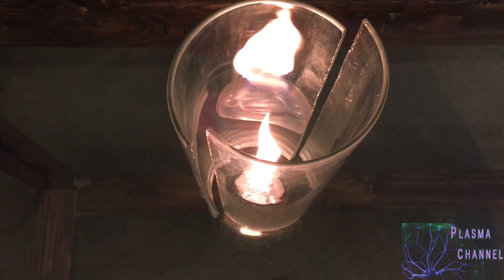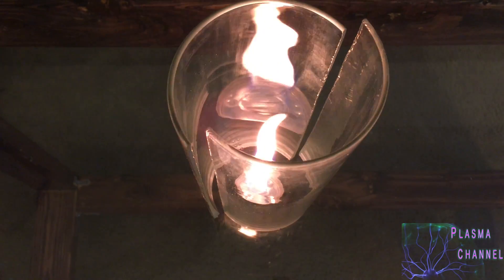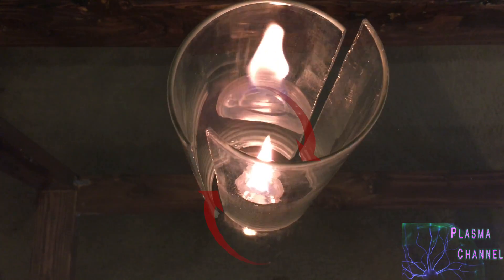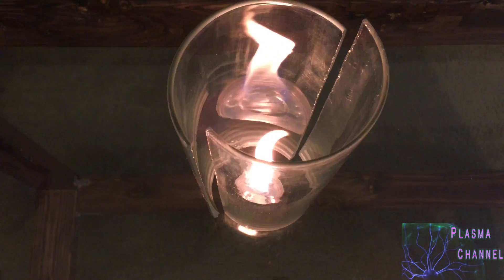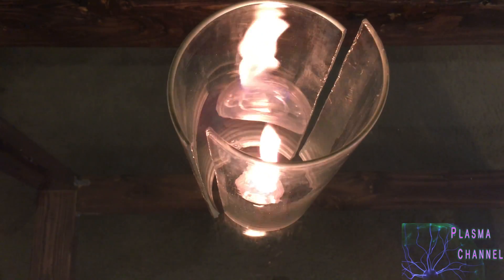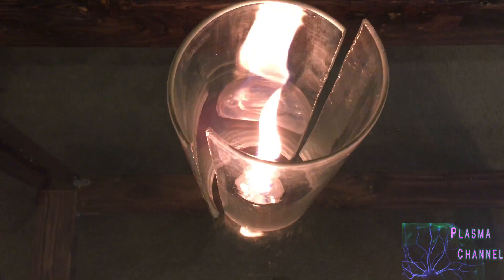How about an overhead view? This offset causes the airflow to come in at angles to the flame — that's important. The air feeds the burning fuel, which in turn becomes more buoyant, rising. This creates the exact same cycle of spinning convection you saw in that Aussie brush fire.